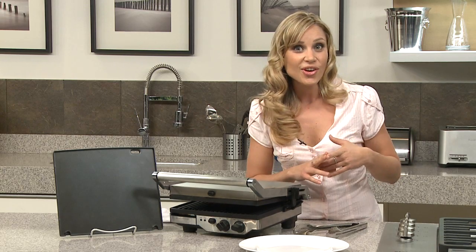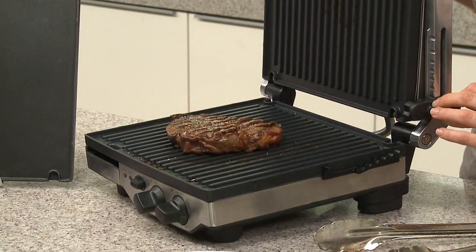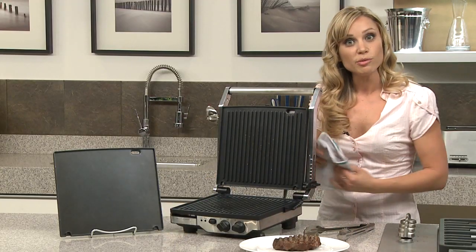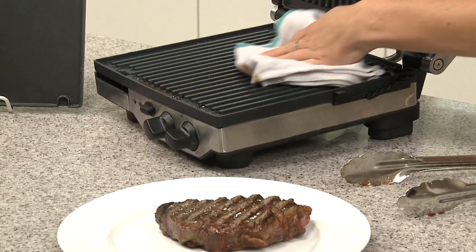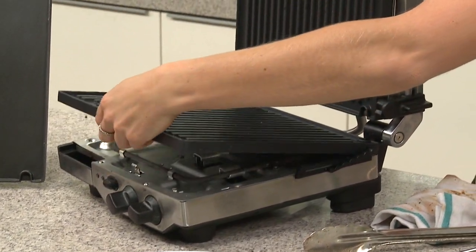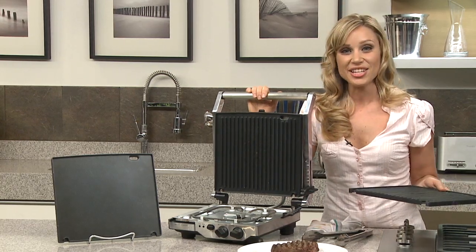lunch, dinner and dessert all on the one unit, and I've made some steak here for you today. Look at this! The other great feature is the non-stick removable plate — all you need to do is wipe it down, wipe off the juices, click it out and pop it in the dishwasher. So easy — another great innovation by Breville.